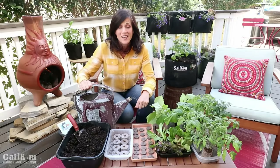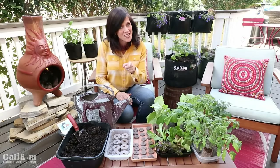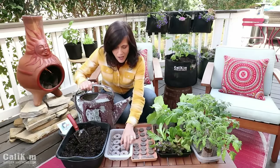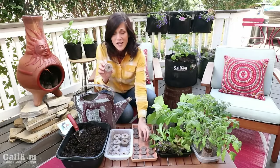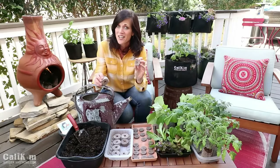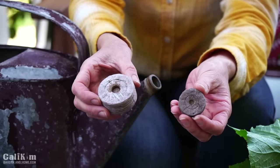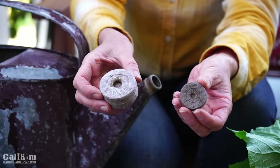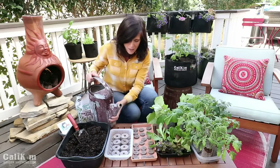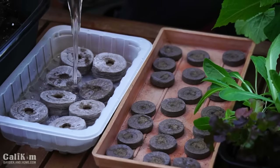Now if you've never used peat pellets, you're in for a treat. If you have kids, grab them to watch this part because they are going to love it. We've got a larger size peat pellet for larger size vegetables and a smaller size peat pellet for smaller size vegetables. They're just little compressed blocks of soil and we're going to add some water here — they're going to expand in a couple of minutes and we're going to be able to plant our seeds right in these pellets.